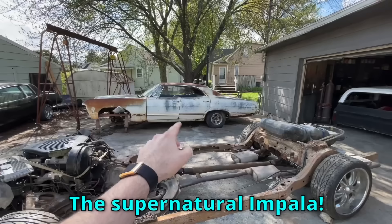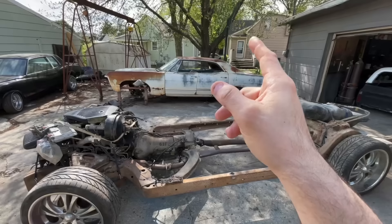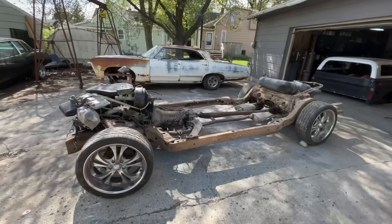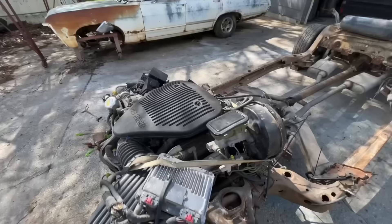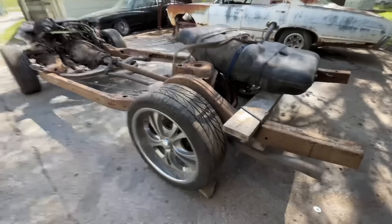It is a '67 four-door hardtop. I have been looking for one of these cars for 15 years. Every time I would find one it wouldn't be a four-door hardtop, or they'd want 20 grand for it. Finally got one about a month ago but the frame is shot — which was okay because I wanted to make a hot rod version of Baby anyway. Today I bought the perfect chassis: a 1996 Impala SS chassis with an LT motor — basically a Corvette motor from the 90s — four-wheel slotted disc brakes and Posi-trac.